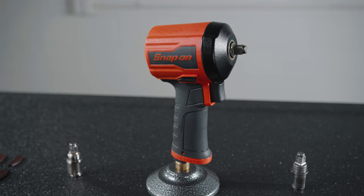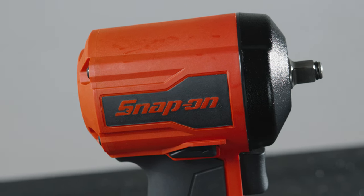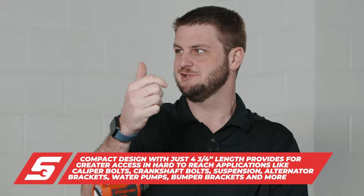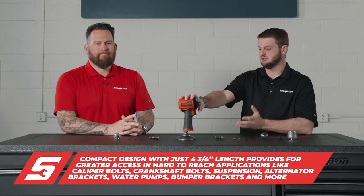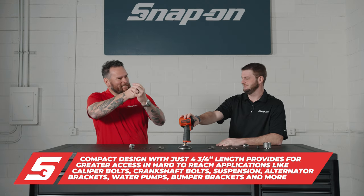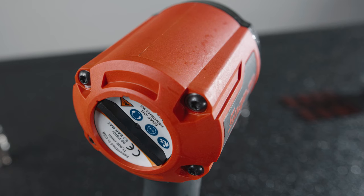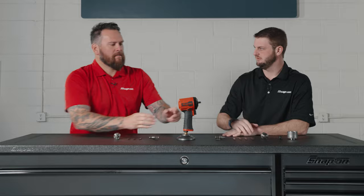Some specs on this gun: it's four and three-quarter inches total length, so it's nice and small and compact. Just perfect for caliper bolts, especially in the rust belt — got to get in there and break those loose. Great for crankshaft bolts, suspension, water pumps, alternators, bumper brackets. It's a great compact access tool — anywhere you just can't fit a large impact, this is going to take care of it.